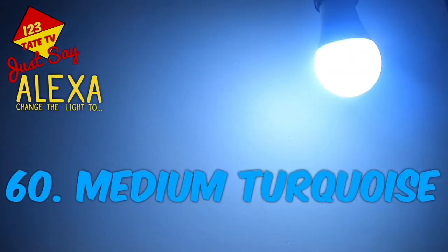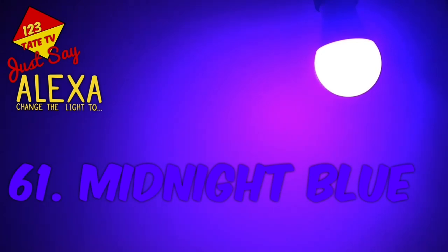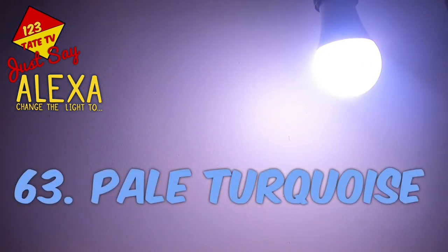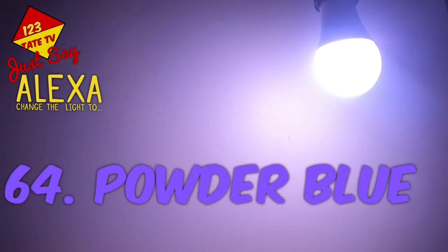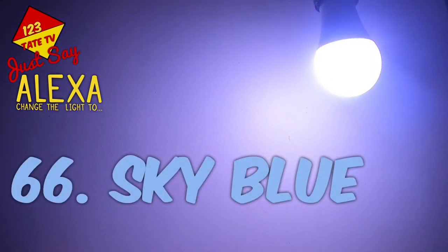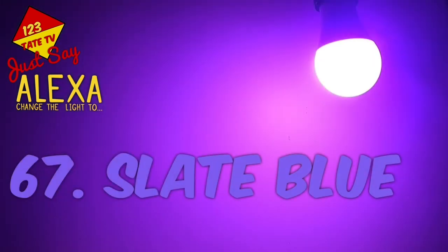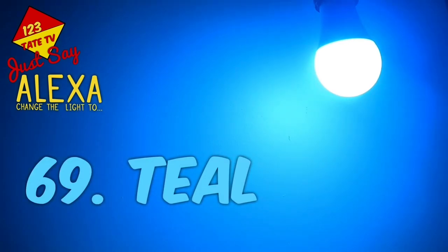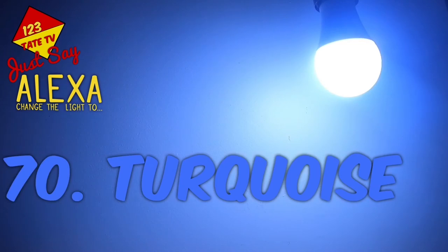60. Medium Turquoise. 61. Midnight Blue. 62. Navy Blue. 63. Pale Turquoise. 64. Powder Blue. 65. Royal Blue. 66. Sky Blue. 67. Slate Blue. 68. Steel Blue. 69. Teal. 70. Turquoise.